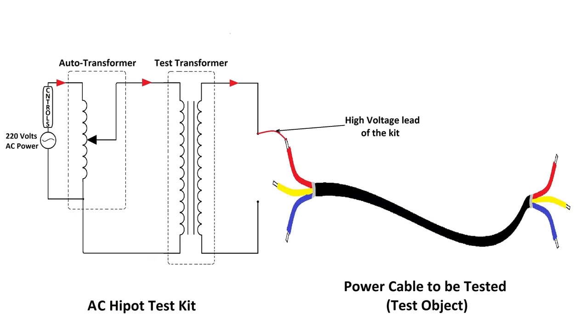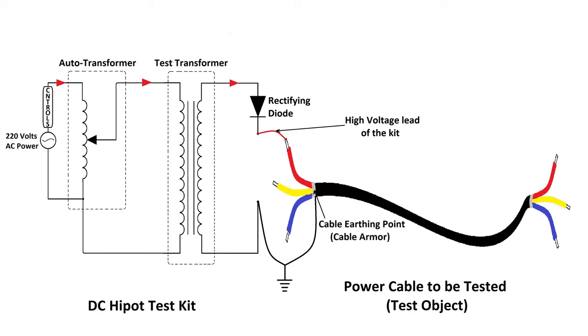In the case of AC high pot testing, the secondary winding terminal of the test transformer is connected to the phase conductor of the cable. In the case of DC high pot testing, a silicon rectifying diode is connected in series with the secondary of the test transformer, and the secondary terminal is connected to the phase conductor through this diode. Another terminal of the secondary of the test transformer is connected to the ground along with the cable armor. With this connection, insulation between the phase conductor and the ground is tested. Since the armor is connected to ground and at zero potential when the cable is in service, insulation between the phase conductor and armor is also tested.